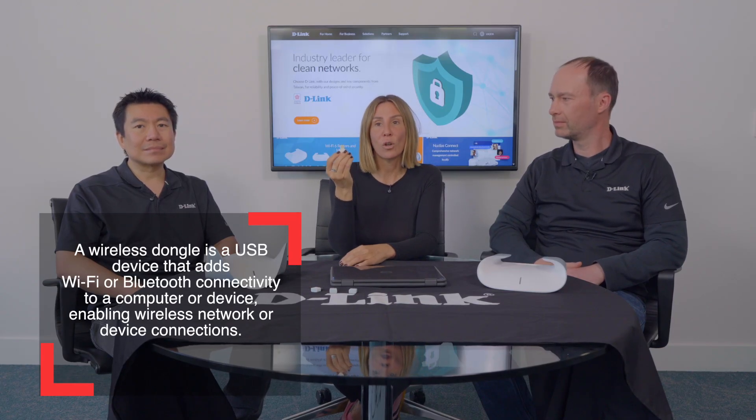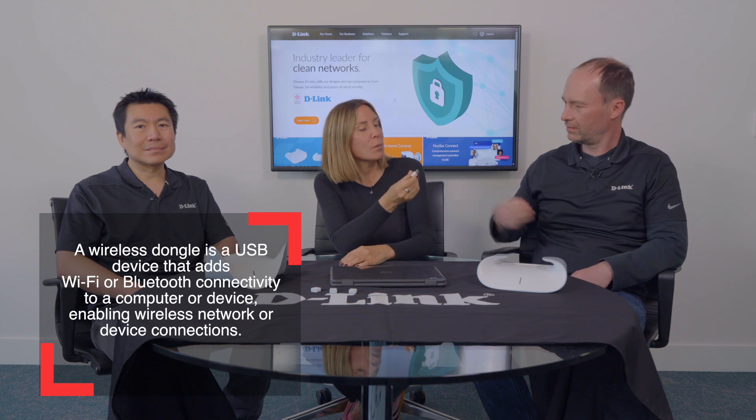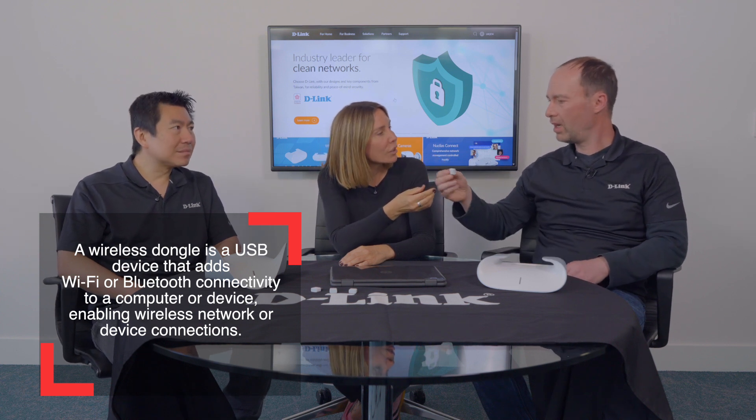Hello and welcome to another fabulous D-Link video. Today we're going to be talking about a new range of amazing accessories that D-Link is launching very soon. They are called dongles — very small and very cute. Alan, tell me: what is a dongle, what does it do, and why is it so small?